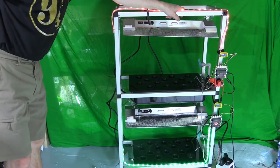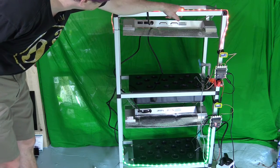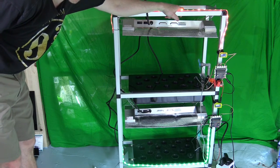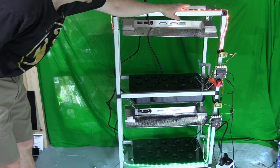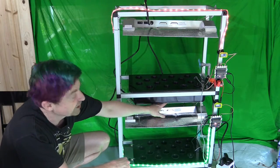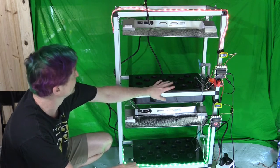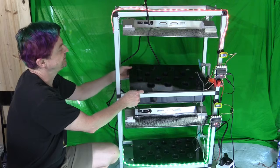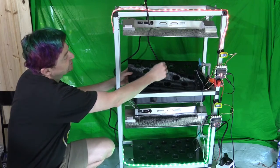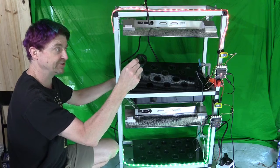This is our two-tier hydroponic system that you're going to build as part of this project, and this is what it looks like when you're done. It consists of two reservoirs, which are these black bins — they hold about four gallons of water. On top of each reservoir there's a piece of acrylic with 14 holes cut into it. That's where the grow cups go and where your plants are going to grow.